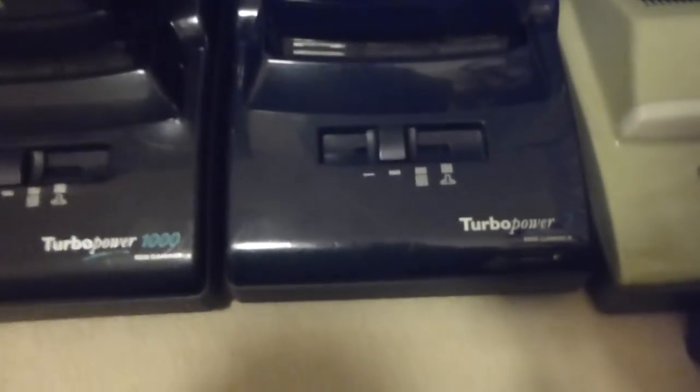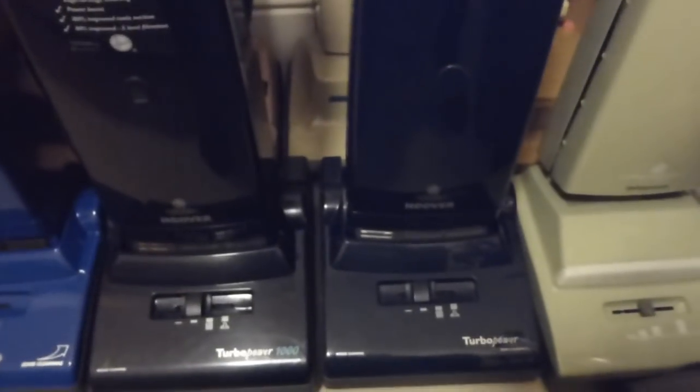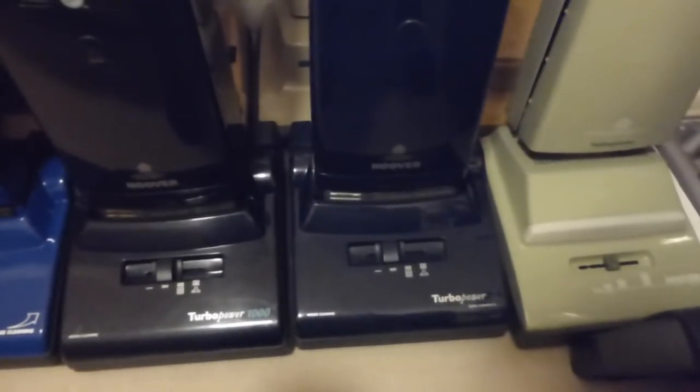Then we've got another Turbo Power 2 — this one's just the base model, the one which doesn't have the AutoSense, it just has the bag full light. I store all these machines with the belts off. None of these are working at the moment because they'd all have to have belts put on before they were used. I always store them with the belts off — leaving the belts on in a room like this, never used, the belts just stretch out of shape. When you do come to use them the belts keep slipping and you've got to keep replacing them — and it gets expensive.